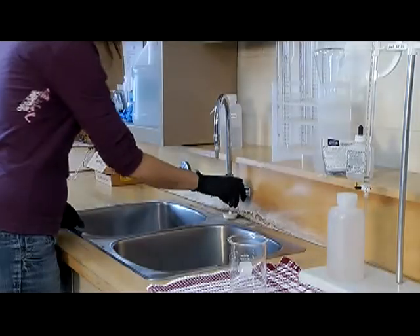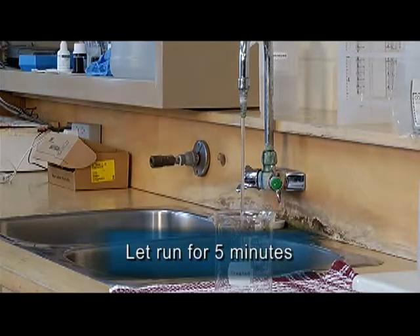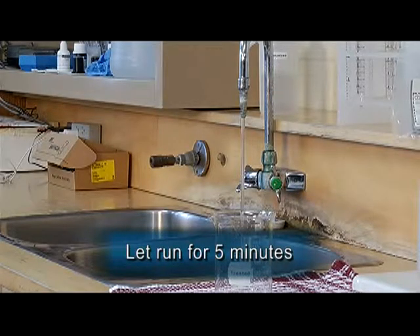In obtaining a representative grab sample for onsite chlorine testing, plan ahead and run the tap for the prescribed time of 5 minutes. Running the water clears standing water from the plumbing so that the sample water is representative of chlorine within sampling points at the treatment plant or in the distribution system.